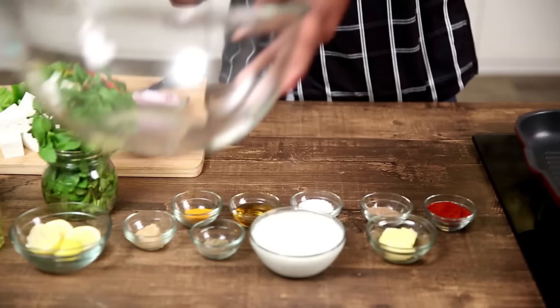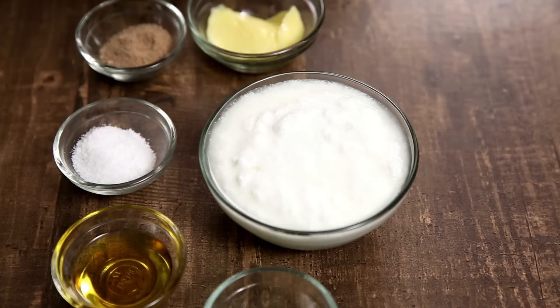Similarly, I'm going to cut the Capsicums. I've taken all 3 colours — Green, Yellow and Red. I've also cut the Onions. These are regular Red Onions; I've just cut them into quarters and released each petal. And I'm keeping this aside.